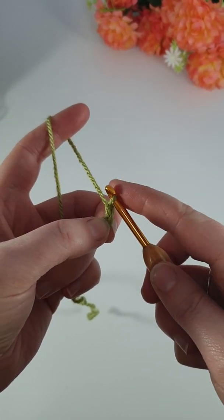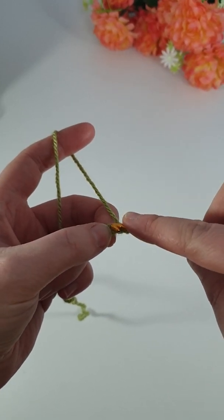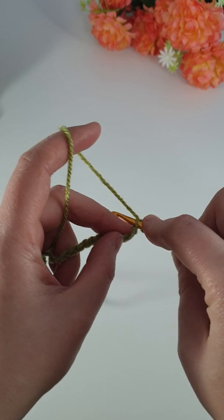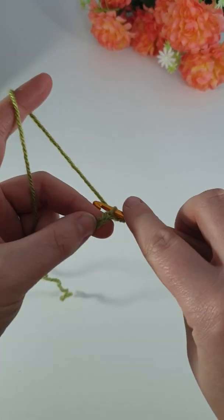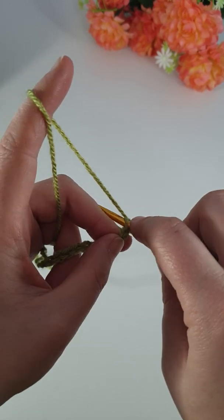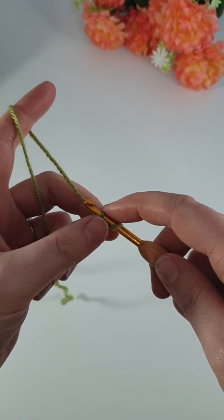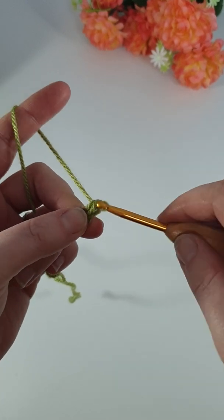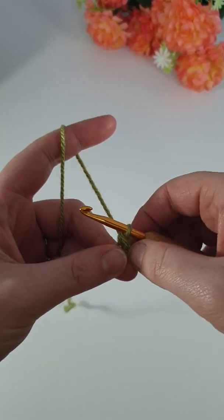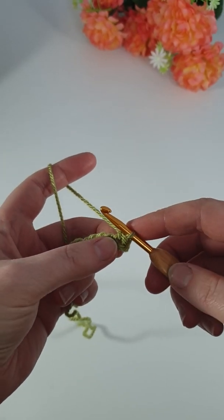That's now your first chain from the hook. So your first stitch you're going to work your single crochet into is this one here, because this was stitch number 10. So for a single crochet, you're just going through the stitch, pull up a loop, you'll have 2 loops on the hook, yarn over and pull through both. So now that chain is allowing us to turn and we've got our first single crochet stitch.